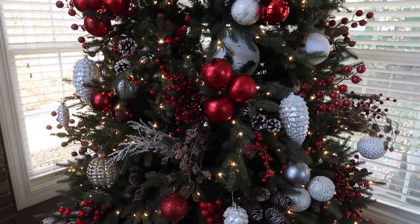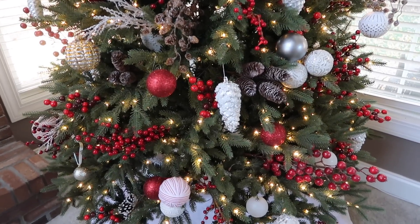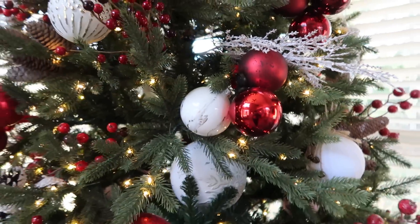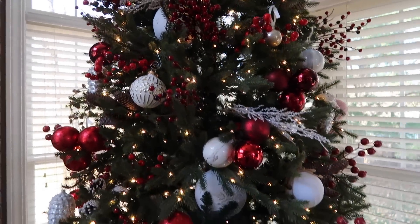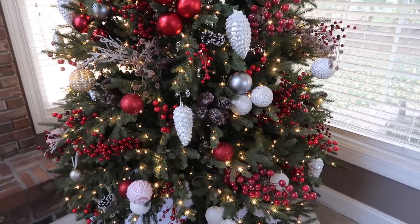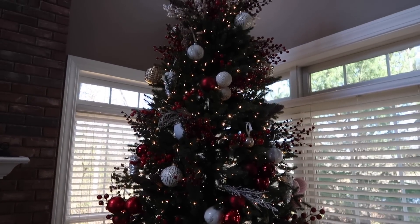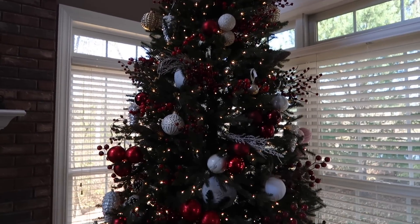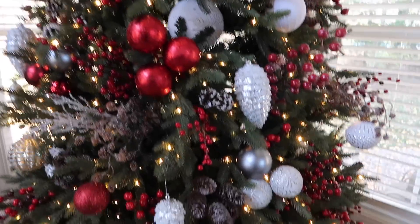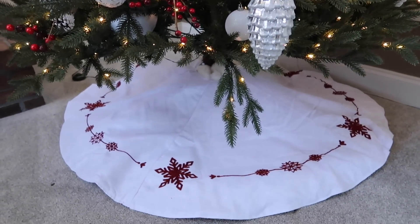I added real pine cone sprays and picks in here also, and I just love the natural, organic feel of this tree this year. It's so pretty at night — I'm going to insert a clip to show you what it looks like at night. I also added in a few frosted branch picks just to mix it up. This is to me a rustic traditional tree. I didn't use a lot of playful ornaments — just some simple bulbs — but mostly the berry picks and pine cone picks are what are really making the tree this year. Down here, this tree skirt is really pretty and I did get it from Walmart — it's the My Texas House one.